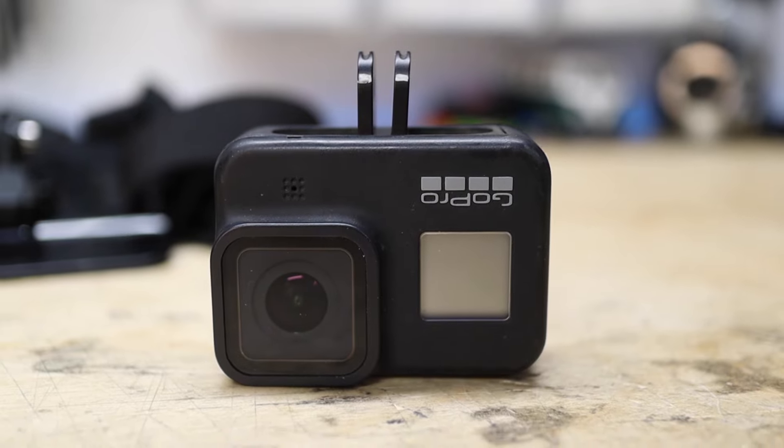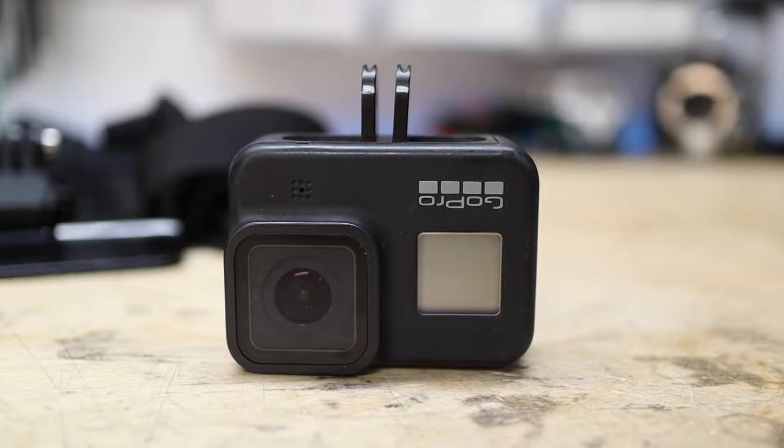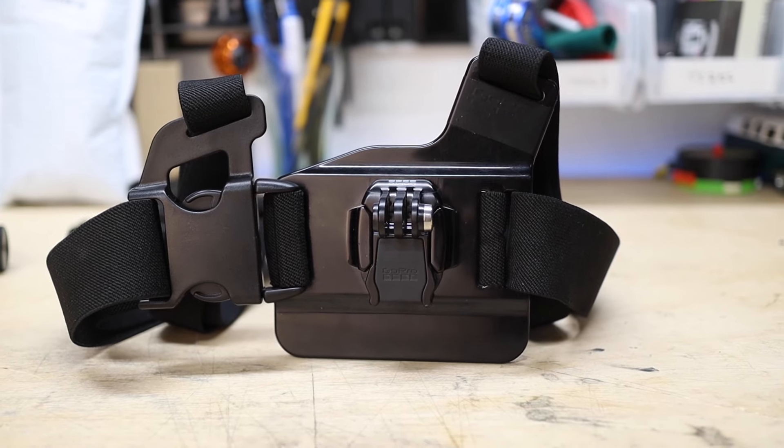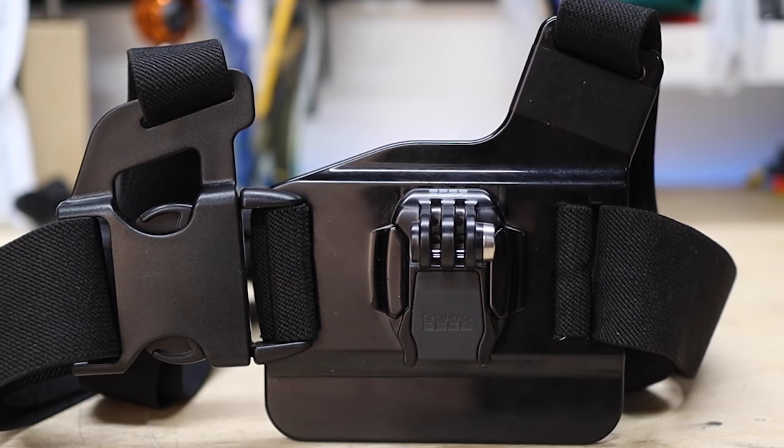If this bothers you, consider that a traditional GoPro is generally center-mounted but the lens is always slightly off to one side and you never really notice. Also, older chest straps are actually slightly asymmetrical due to the buckle. It's not an exact science when it comes to chest mounting an action camera, and as long as it's comfortable to wear and the footage looks good, it's a valid option.